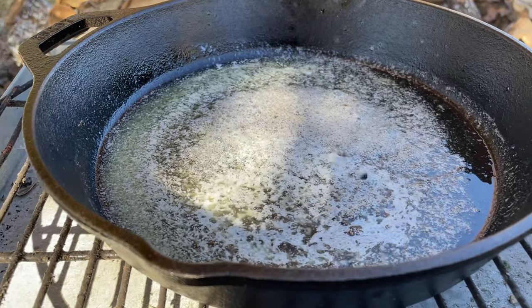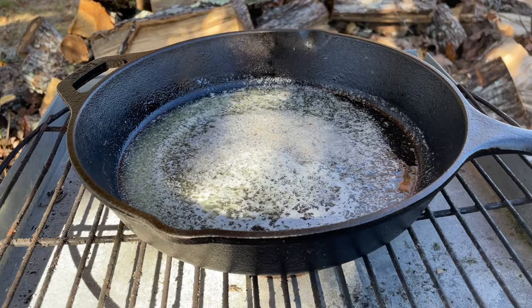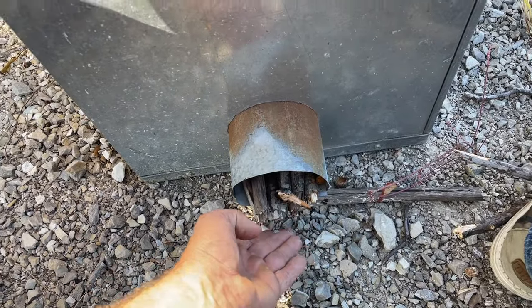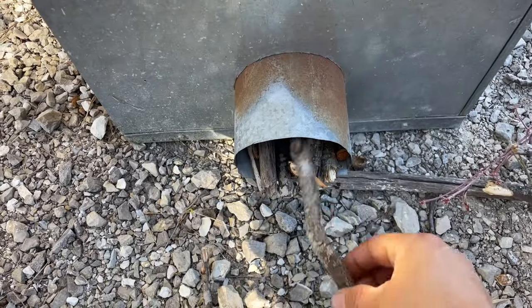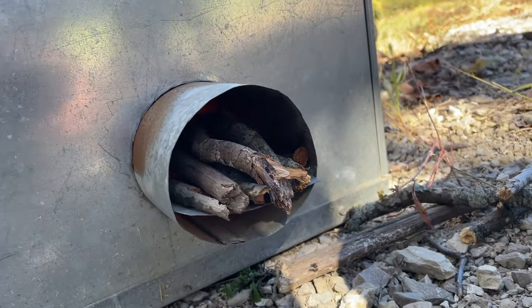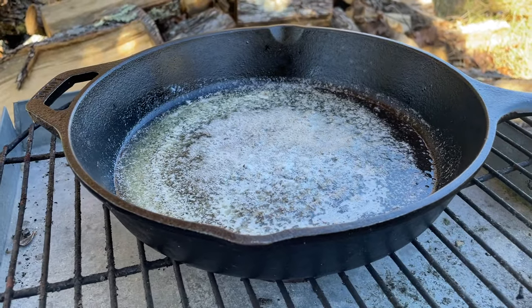All right, we got the butter melted. As you can see, it's pretty warm — we're going to get that piping hot before we drop these fillets in there. Blackening them does not take long. We're just continuing to push in our fuel to the fire, which is these little bitty sticks. There's a little gap under here that is creating a draft, and that heat's coming up. We're really getting to work on this pan — we're about to add some fillets here in a second.